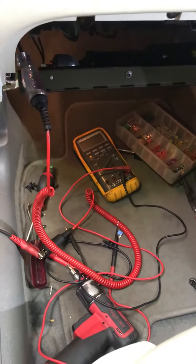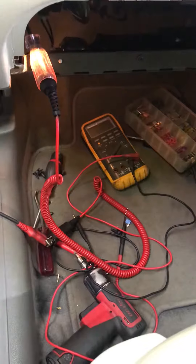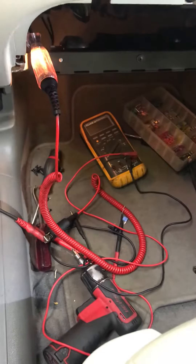What will be happening is it'll go over a bump and it will short out and blow the fuse, but you won't actually know until the next time you go to put the side lights on.